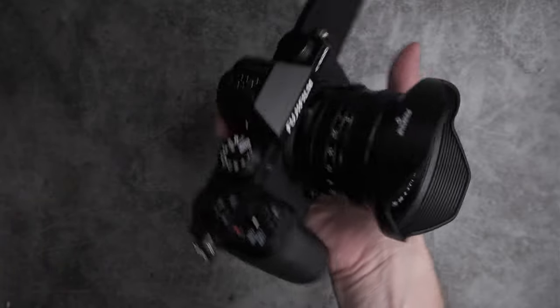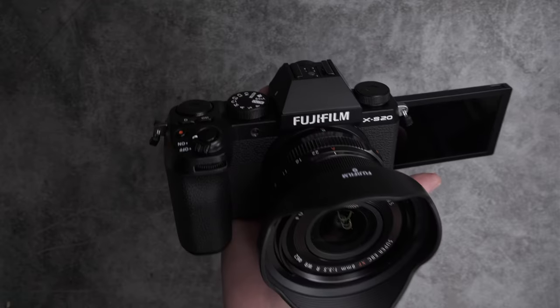Head over to KEH.com to see how you can trade up for these new Fujifilm products, and we'll see you next time.